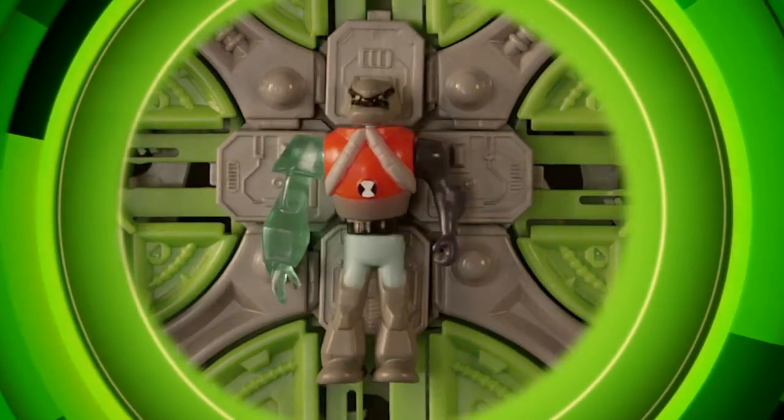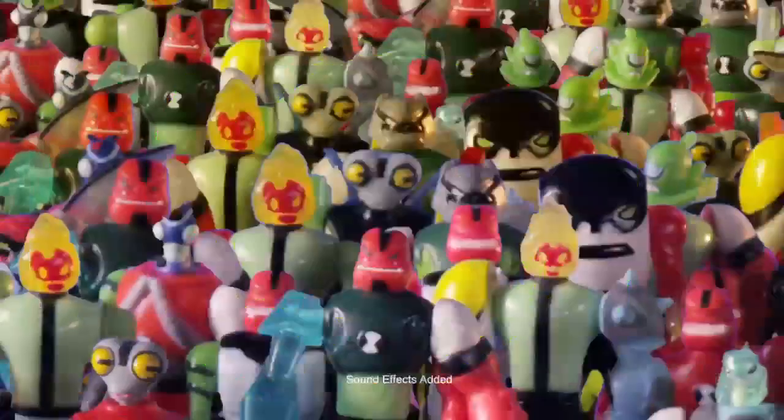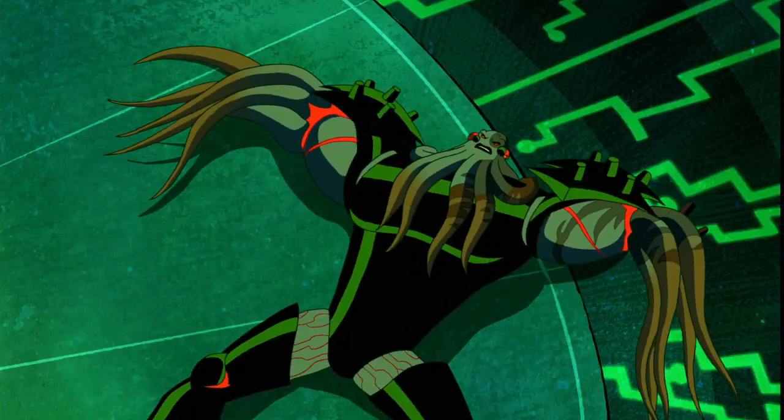You can create the ultimate alien army with more figure packs for even more combinations over and over again to win the battle. Yeah!